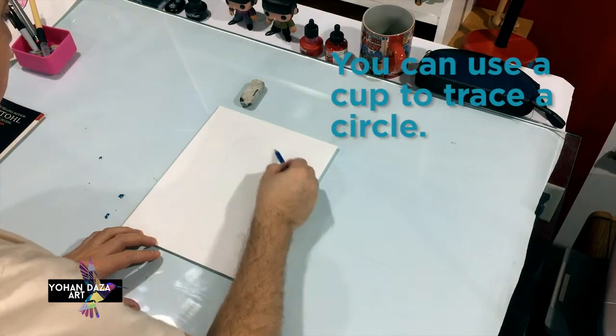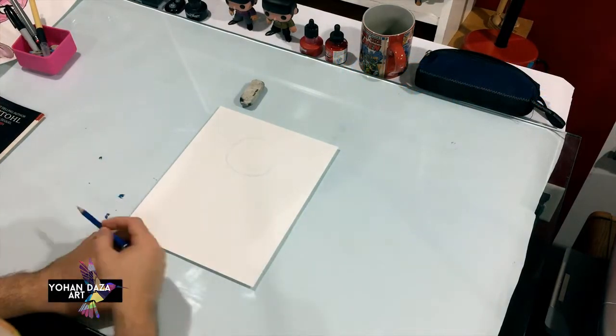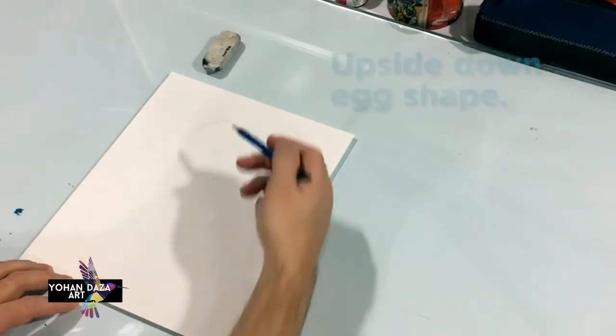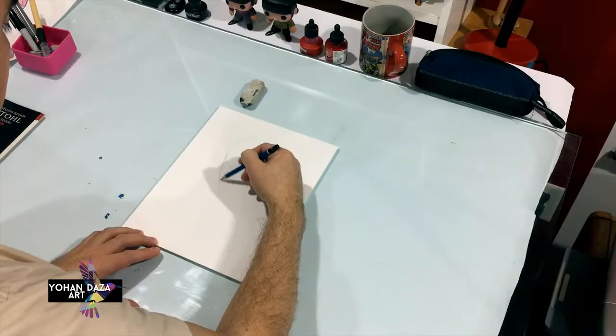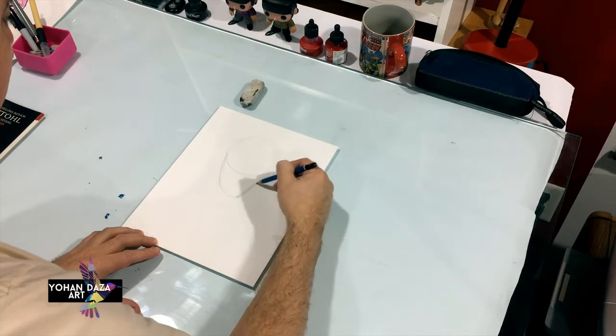Just a small circle like this — hope you guys can see it. Then we're gonna make this circle into an egg shape, make it a little bit longer. This way we're gonna create Spider-Man's face.